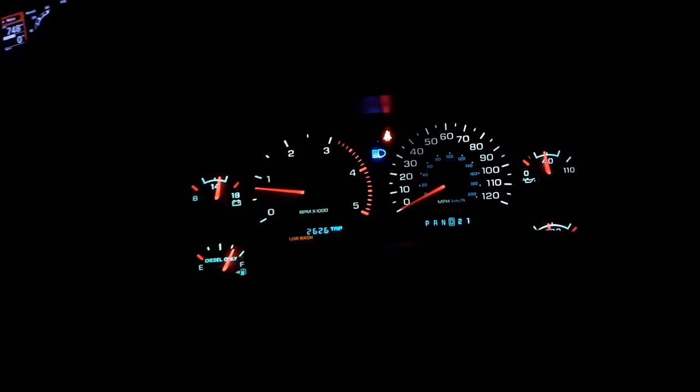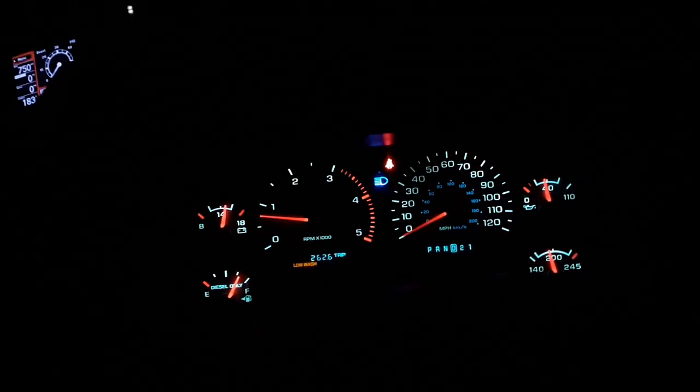A ride-along with the Firepunk transmission. I don't know if it will show on camera the harshness of shift or the speed of the shifts, but I'll turn the radio down.